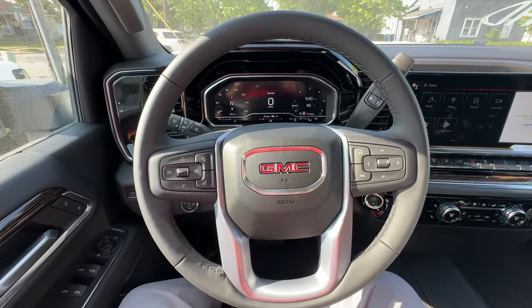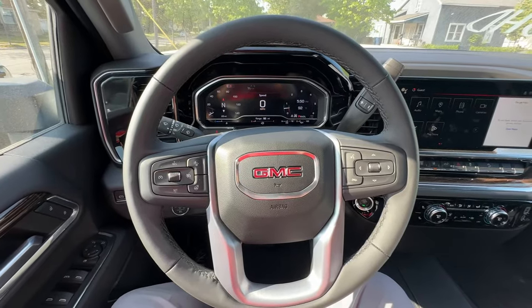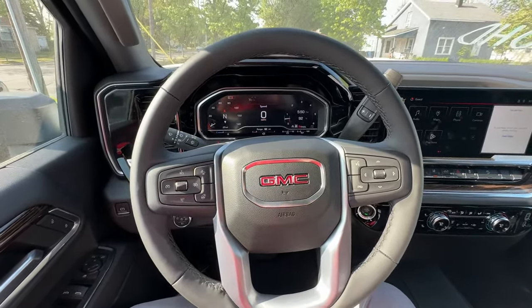Hey everybody, today I'm just going to show how the high idle switch works on the new 2024 GMC Sierras. Chevy should be just the same thing since that's also a Duramax.